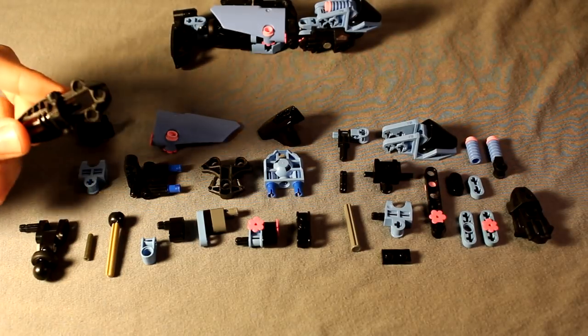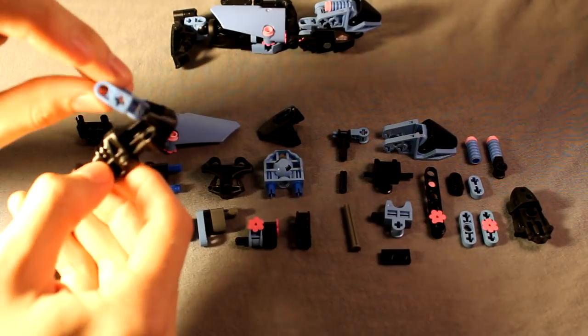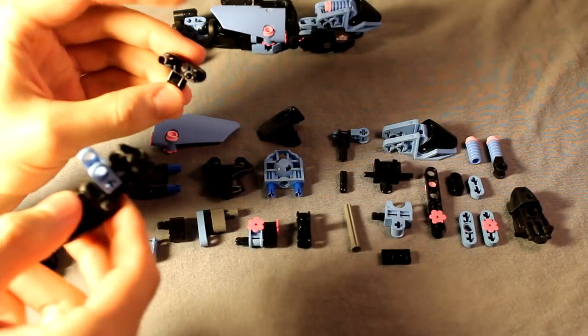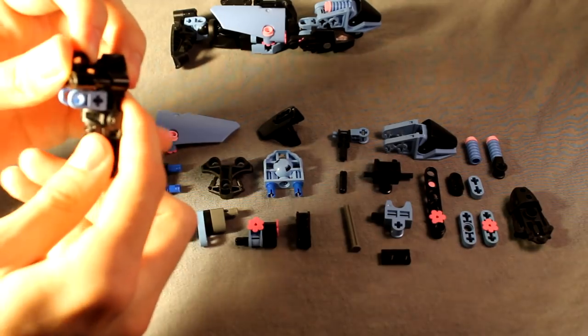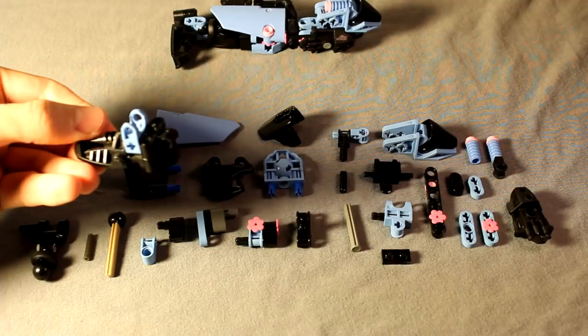You're basically just going to need a normal black Metru foot, add a medium blue hand connector, and next you're going to take this Technic connector with two long pins in it and just fill in that back section just like that, and that's the entire foot.